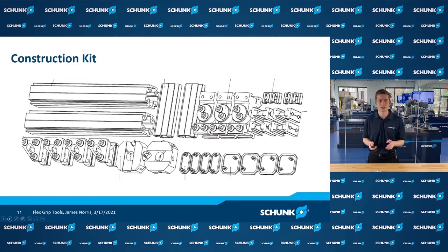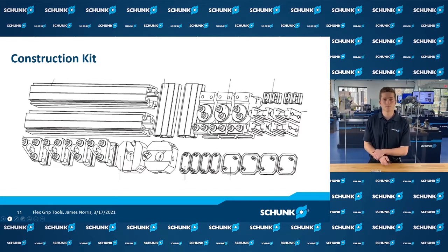What's in a construction kit? A construction kit contains a number of different aluminum extrusions as well as different types of variable adapters — connecting dovetail to dovetail, offsetting at an angle, right-angle connections, 90-degree configurations, and more. This tool allows you to build the full range of tool configurations.